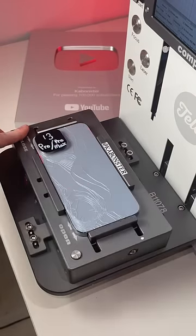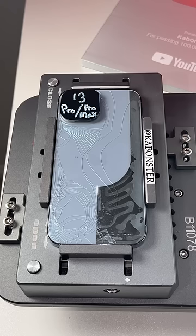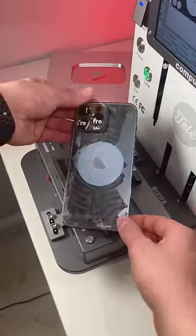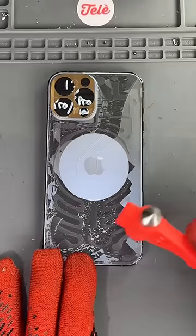We have a 13 Pro Max. Let's get it fixed. And now it's crunch time — can't forget the love taps.